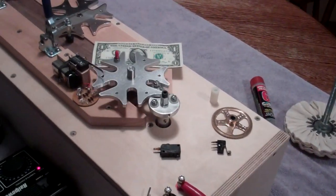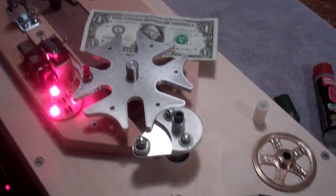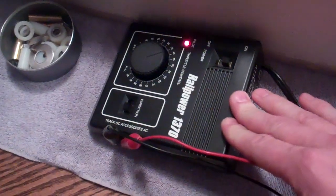This is the real quick version. This is the Geneva wheel running with a gear motor that's built into this box, with an external power supply. This is for a model railroad.